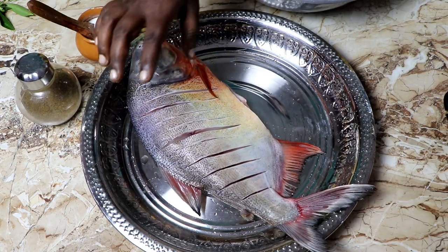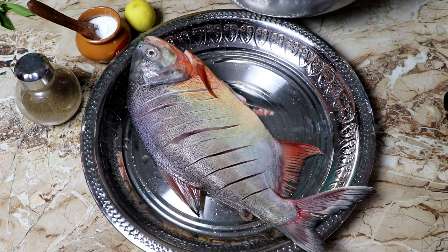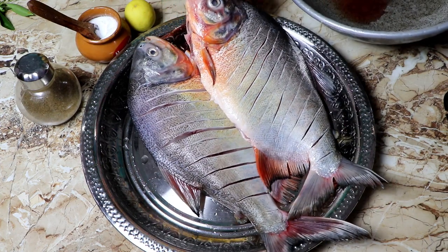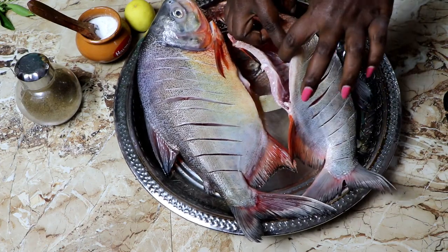I am looking at it very well. Look at it and see it again. Let's go to this fish — this is a super meat. This meat is a very good meat. You can cook the two meats. That meat is good meat.